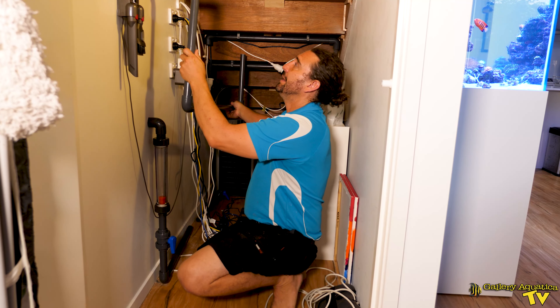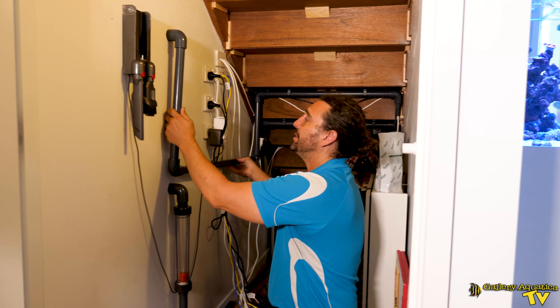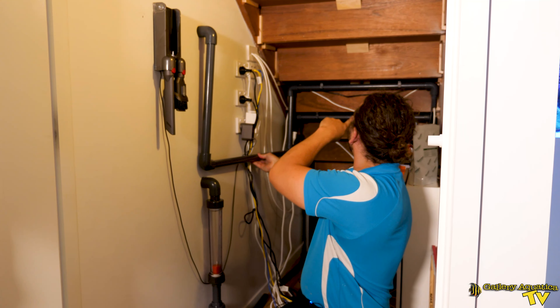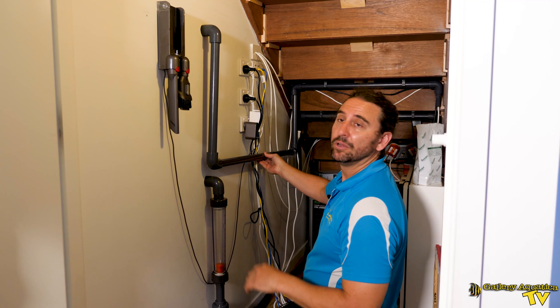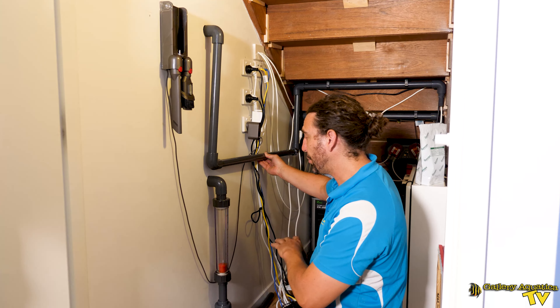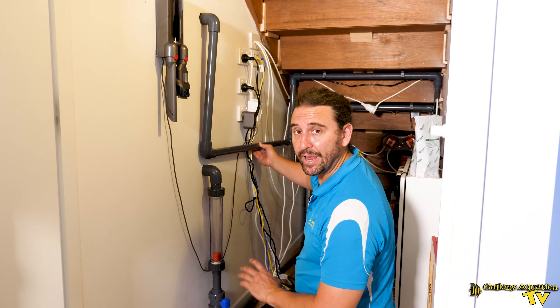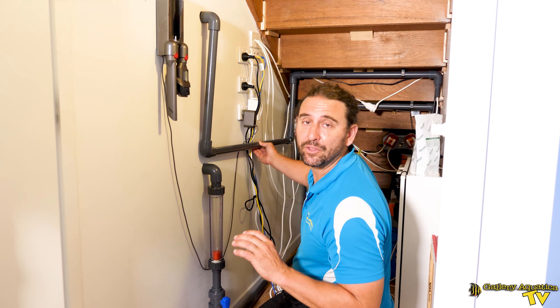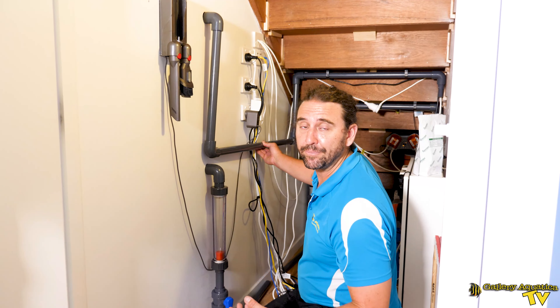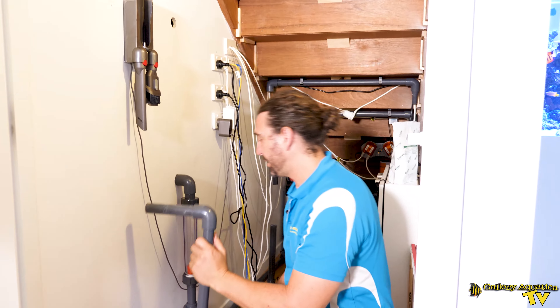This part here is going to be the return from the UV sterilizer and it will feed across over there. We're also going to have a manifold from the return that is going to feed the chiller as well as some reactors, and that's the first part that we're going to put together and glue today. Let's have a look at our manifold which is in the garage behind us.